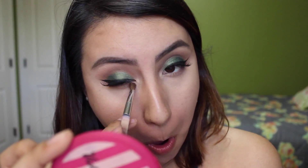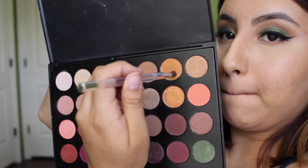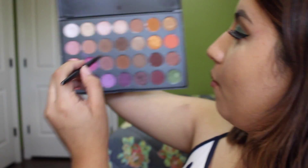For my lower lash line I went in with Peach Smoothie again and just buffed that out. And then on top of that — there we go — a bright orange with that burnt orange again. I mixed it and applied it right on top of Peach Smoothie, so that gives me another pop of color, but it's more subtle.